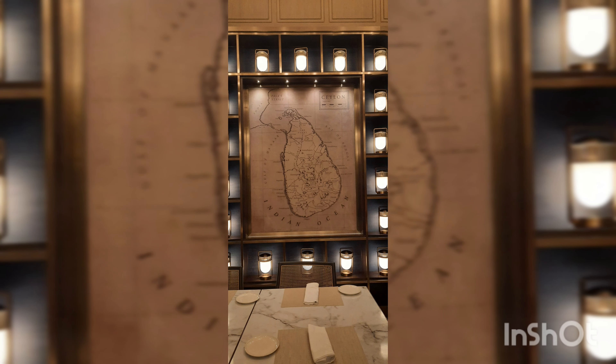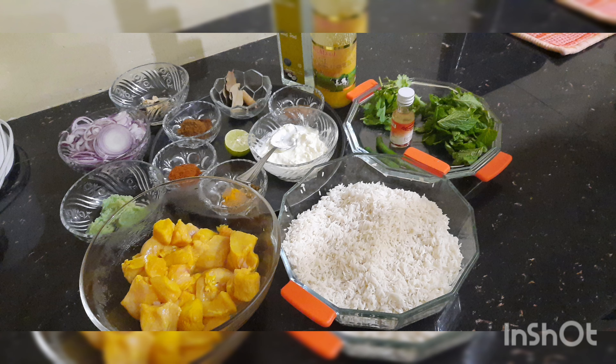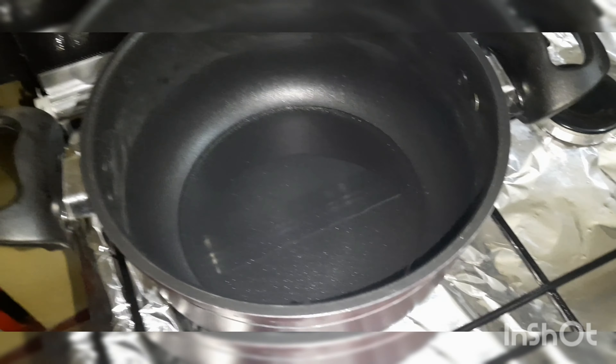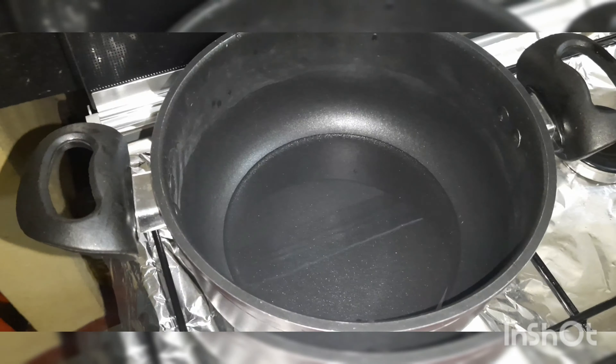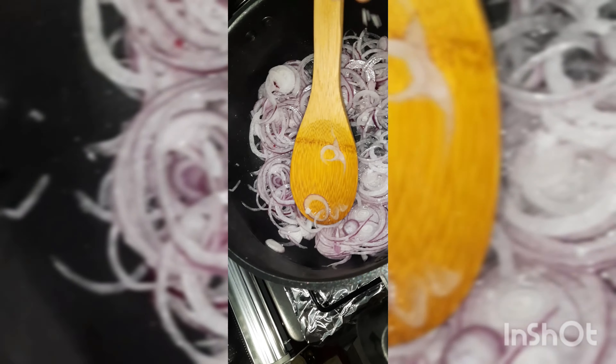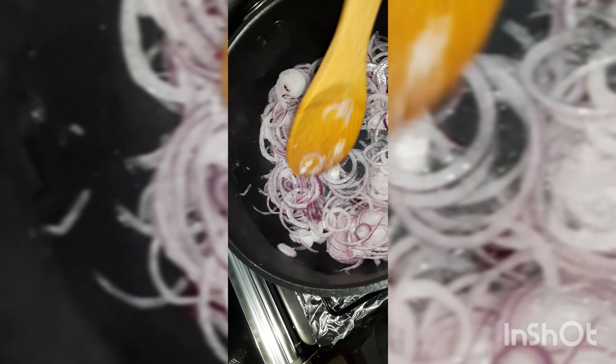Let's get started. First, we have to prepare the onions. Take a wide pan and add a little oil, then add finely sliced 5 big onions. Add some salt, combine well, and let it fry until the onions turn golden brown in color.